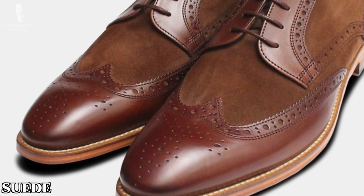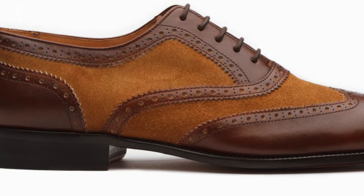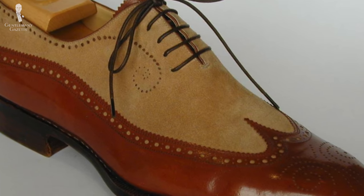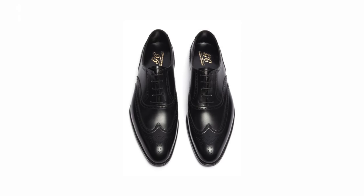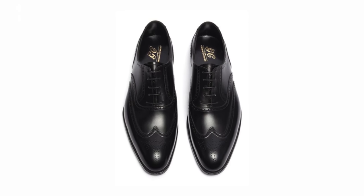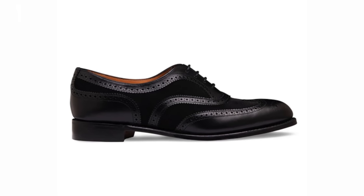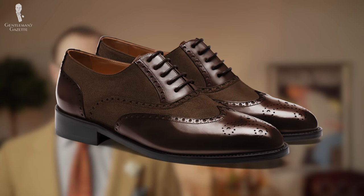Meanwhile, spectators featuring suede have a softer and more casual feel, both literally as well as aesthetically. They also have the bonus of being a wonderful choice for those who like the look of a wingtip shoe but find it a bit too formal in its all-leather variety. By selecting a suede in a similar or identical color as the leather of the shoe, a subtler contrasting effect can be achieved by contrasting the textures rather than the colors.